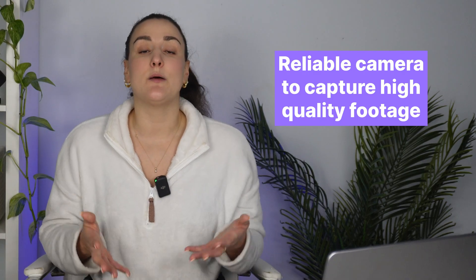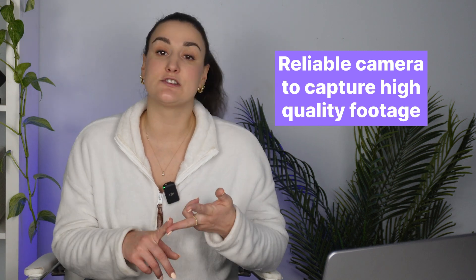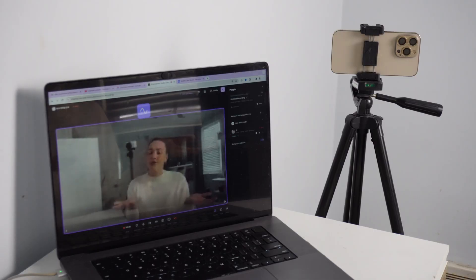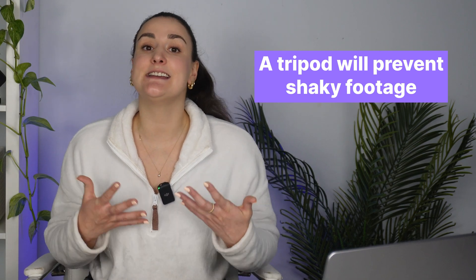You also want a reliable camera. This could be a professional DSLR, your smartphone, or an external webcam. Just make sure that you have a device that can capture high-quality footage. To add an extra layer of professionalism, invest in a stable tripod. This will ensure steady shots and prevent any shaky or blurry footage.